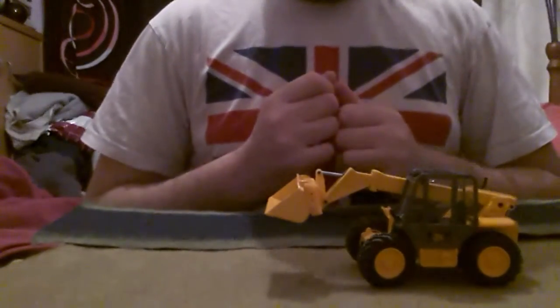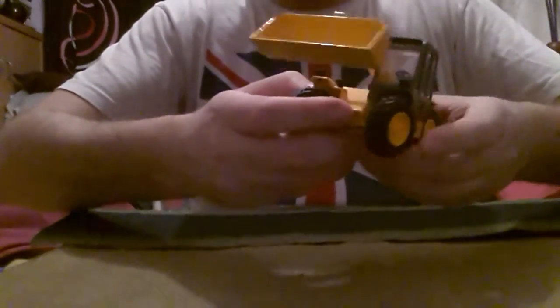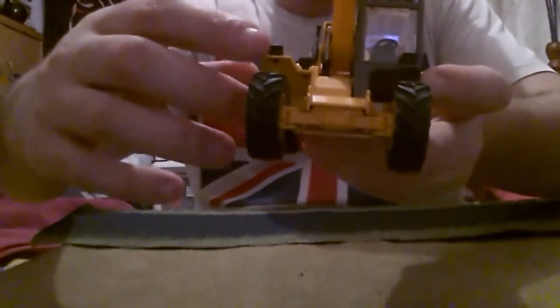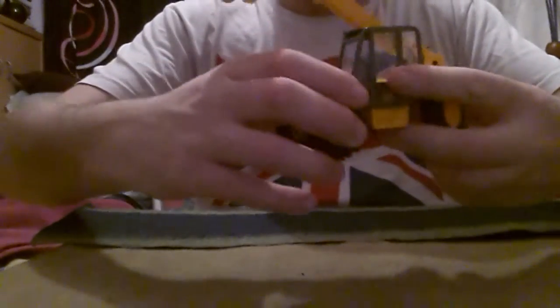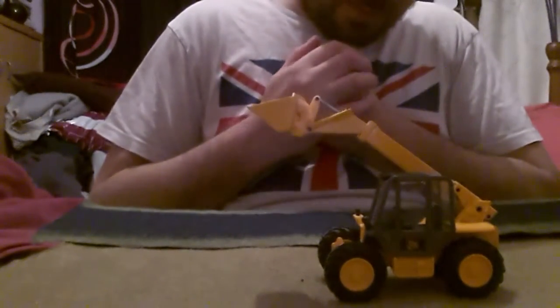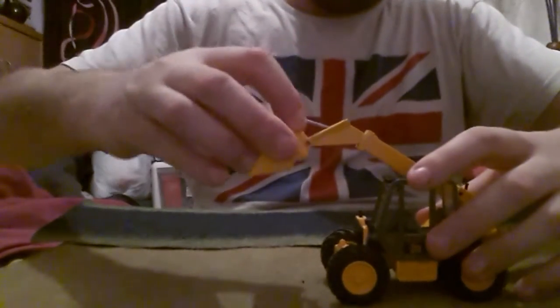For a Joal model I would say it's a very good collector's model if you like JCBs and telehandlers. It's got lights on the side and at the front of the cab — they're not painted, just black — and it's got an air filter on the arch. So yeah, this is the JCB 525/58 telehandler from Joal.